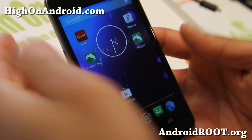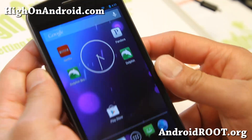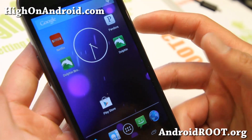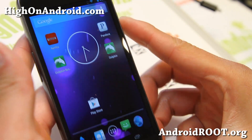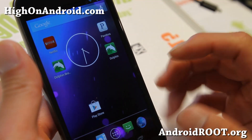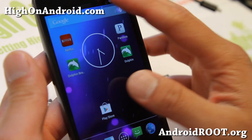Hi folks, it's Max from HiOnAndroid.com where we get high on Android every day. Today I'm going to walk you through Paranoid Android ROM hybrid settings for those of you who are running this ROM.